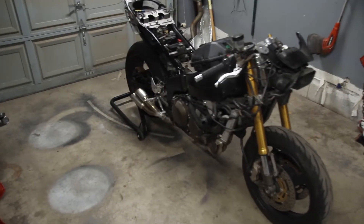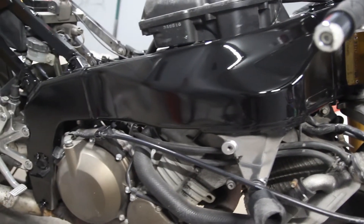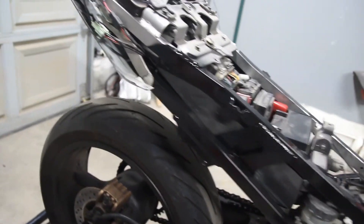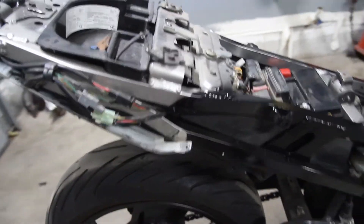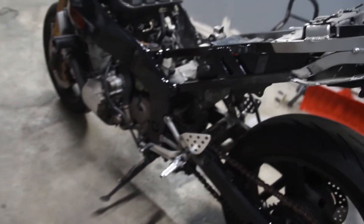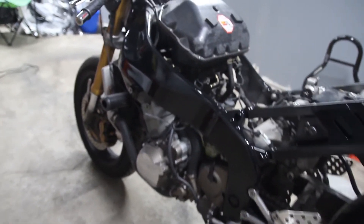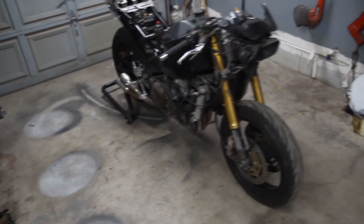So here she is guys. For a rattle can job, I am completely happy with the turnout. I know I didn't paint all the way up top here, but I don't care — the fairings will be covering it. For what I did, with black paint I had lying around, this cost me nothing to do other than time, and I am extremely in love with the results. I'm just happy with the way it turned out.